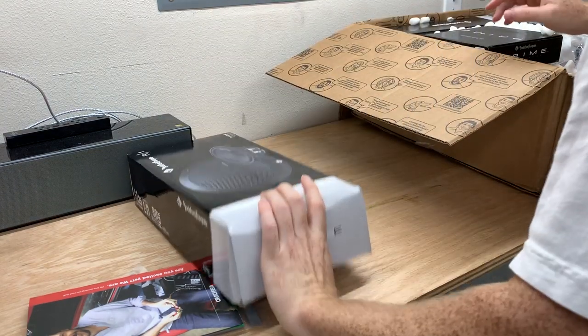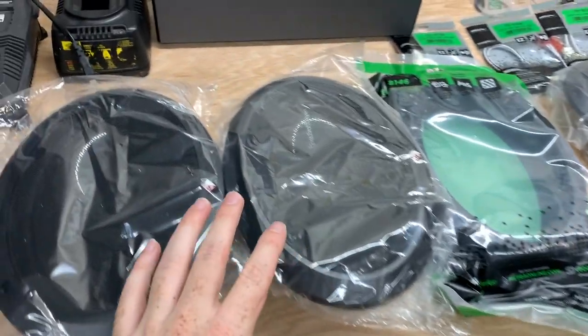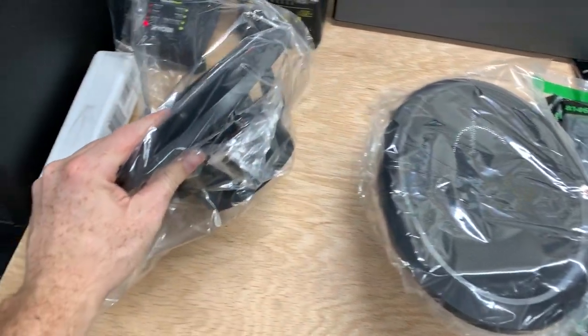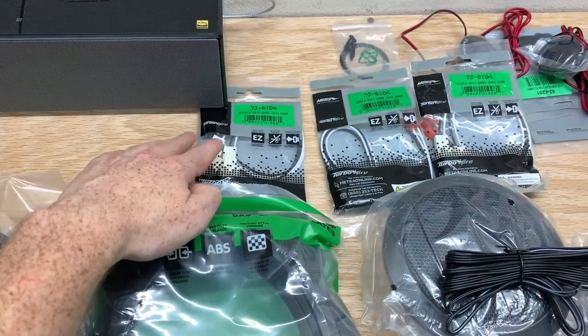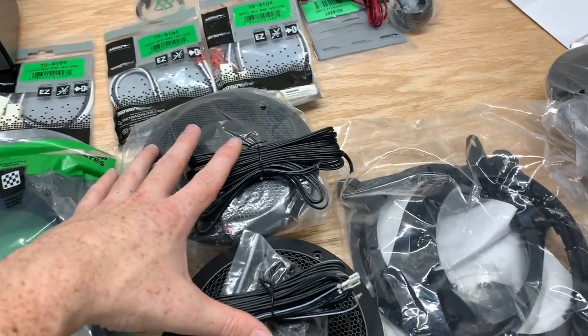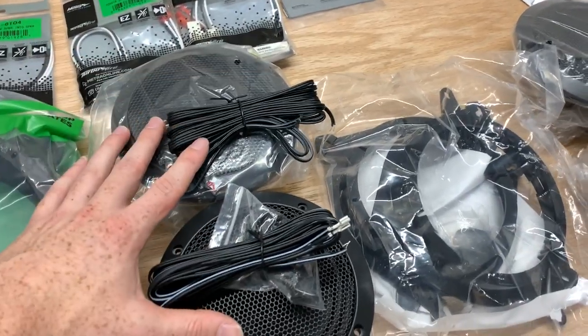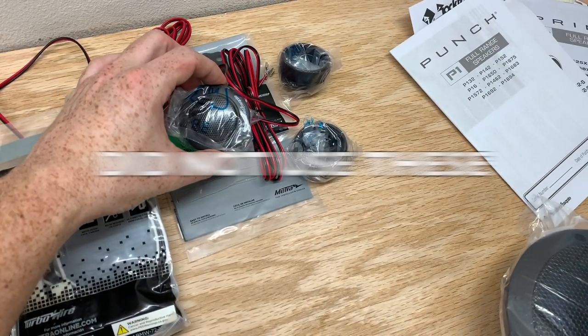It's all unboxed now. For the front doors we have six by nine, two-way speakers — these are super medium-thick, about eighty dollars. They came with free brackets and a free speaker adapter harness. For the rear doors and the back cargo door, they're both five and a quarter two-way speakers, which also came with their own brackets. And then we also have the tweeters. The total for everything was two hundred and nine dollars.